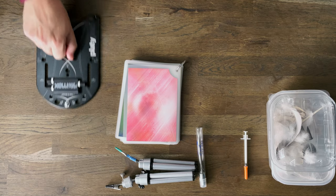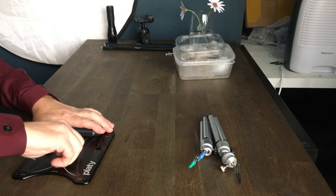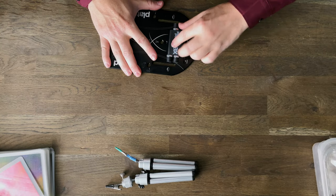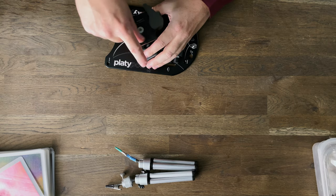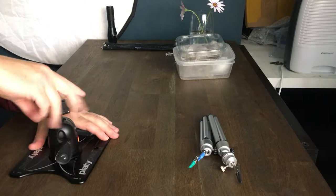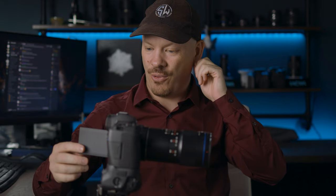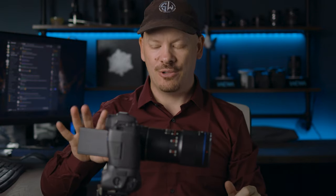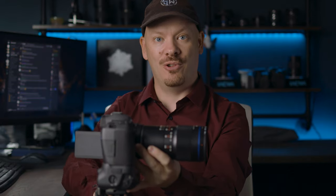We're going to set this up now. The first thing I want to do is set the camera up on the platypod. Because I'm on the table I don't need to use the feet, so that's good. I'm going to place my Manfrotto tripod head on here and get my camera. One advantage you get with a tilt screen is I can tilt the screen out to see here rather than having to look behind. I see a lot of people saying they don't want tilt screens — I do, and I think most macro photographers do.